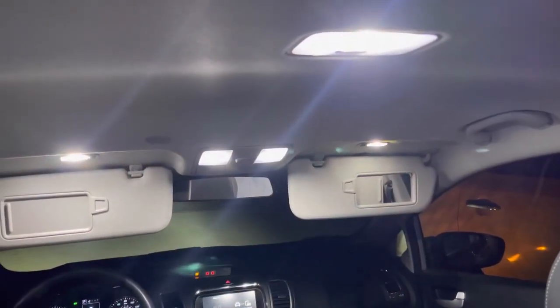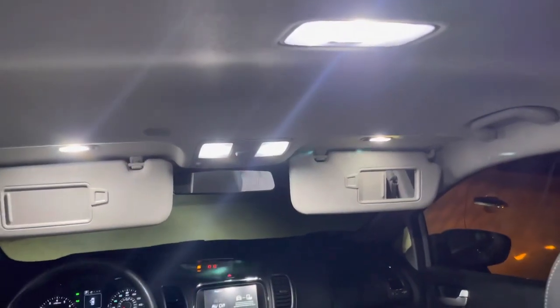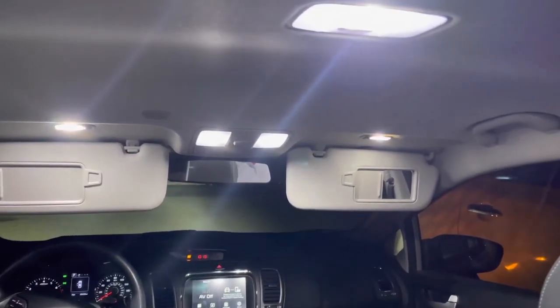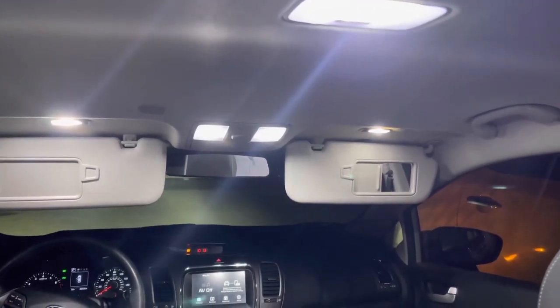Here are all the lights on again. These LED lights are doing their job at just being way brighter. Very satisfied with these LEDs — the switch over was so easy, it's definitely worth it.